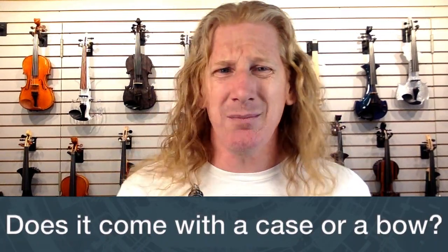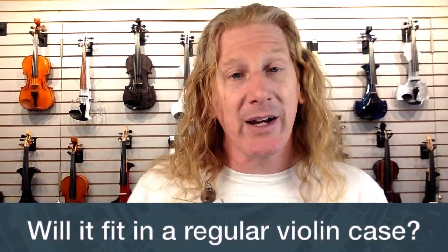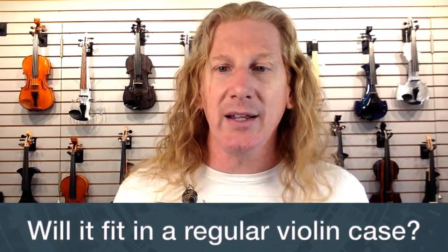Does it come with a case or a bow? No — at that price, you're lucky to get a violin. It just comes in a cardboard box. Our luthier puts it together, hand-shapes the bridge, and sends it back in the box. If you want to buy a case or a bow, we can help you out with that.